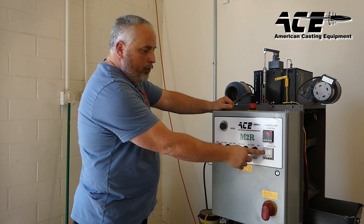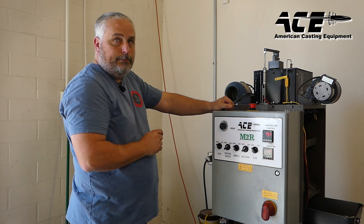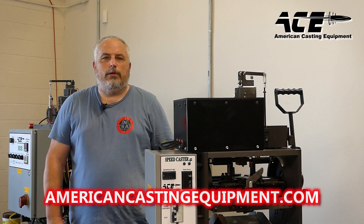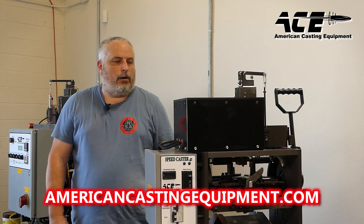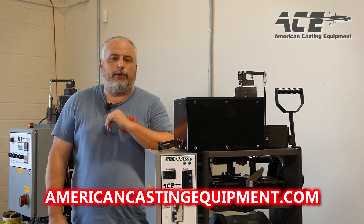On the other side will be your finished bullets that you can then bring out and sort. You're adjusting your drive here, your heater here, your timer for the lead pour here, and your temperature control right here. Thanks for watching — if you have any more questions about our product from American Casting Equipment, please go to the website listed below.